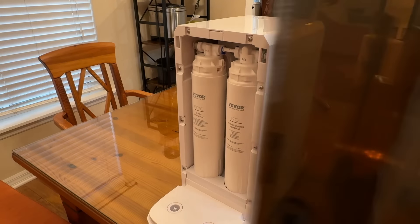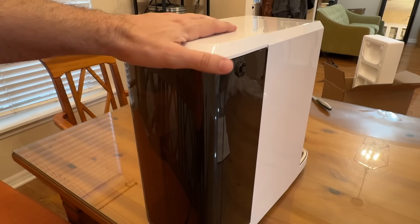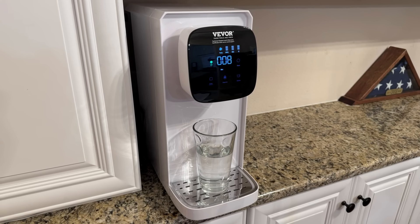So folks, if you're looking for a great way to dispense water, this can't be beat. I love and appreciate you — go check it out, you will not be disappointed. I'm going to ask you to stick around for the up-close portion of the video that shows you even more about this fantastic product.